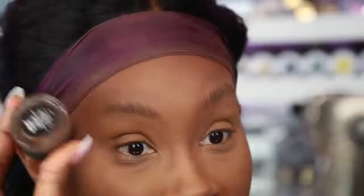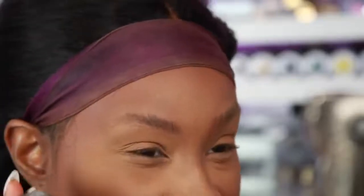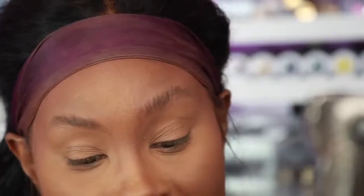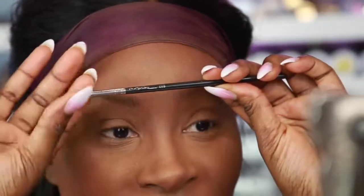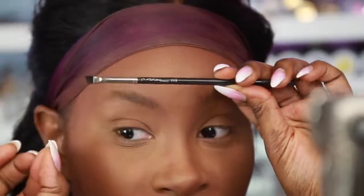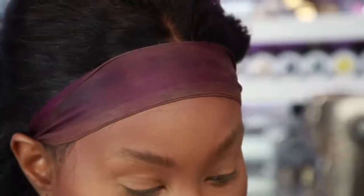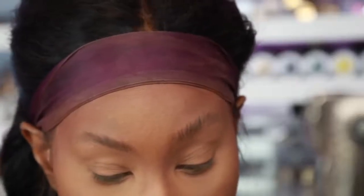Now we're going to do the fun part. I have two colors I usually use: chocolate from Anastasia Beverly Hills and dark brown. I also use ebony when I want a really dramatic brow, but today I'm doing more of a natural type of brow. Chocolate is the exact same color as my brow hairs, but I'm going in with dark brown so you can really see the brow hairs pop. The brush I definitely recommend is the Mac 208 — it's a very sharp, short, slanted brush that gives great hair-like effects.